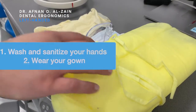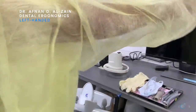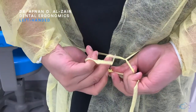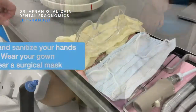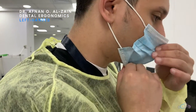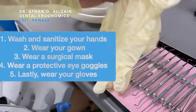Then you will wear your PPE starting with your gown, then you will wear the surgical mask, then you will wear the protective eye goggles or face shield, and last but not least you are going to wear your gloves.